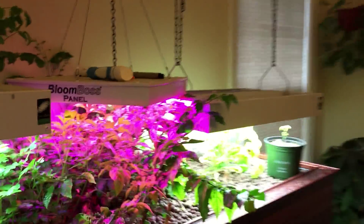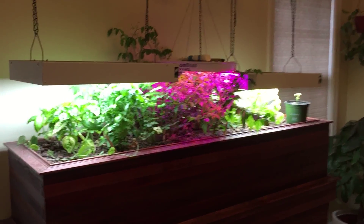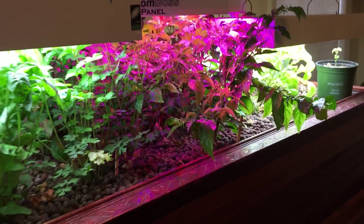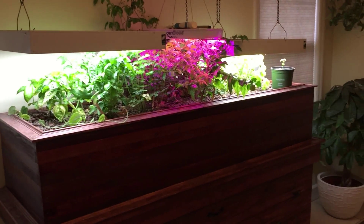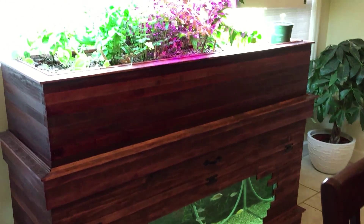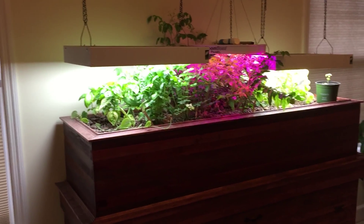Everything is doing really well and I'm very happy with it. It's not a big food production as far as herbs and tomatoes go, even though as you can see we're going to get a whole lot of tomatoes here shortly — but it's just a good experience all around. Here's the whole setup. If you have any questions, let me know — put them in the comment section and I'll get back to you.